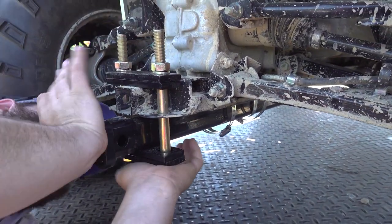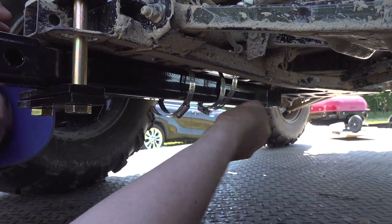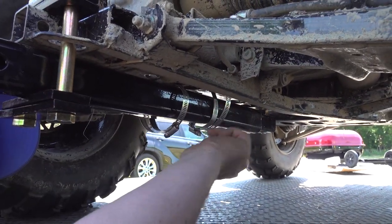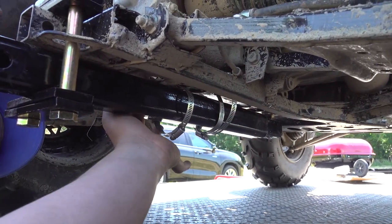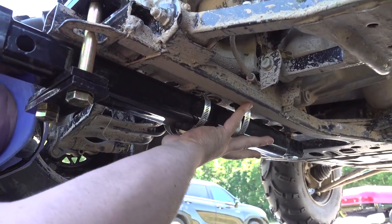You put the pieces on loosely, slide the 21-inch piece over the 9-inch extension, then take the hose clamps and feed them through these four holes. Feed them through, slide it, tighten it back up, and it holds it up against it.